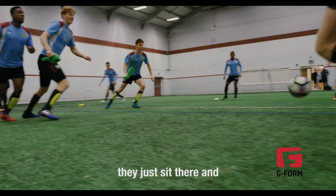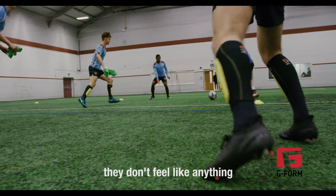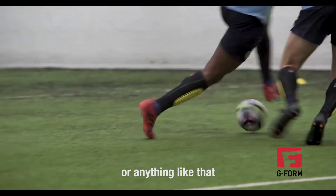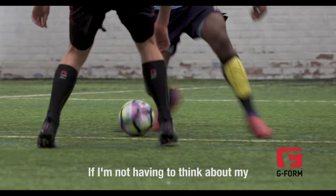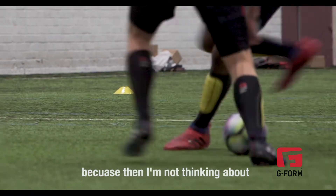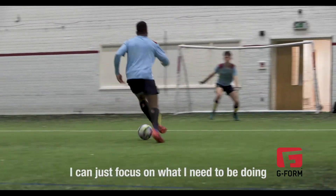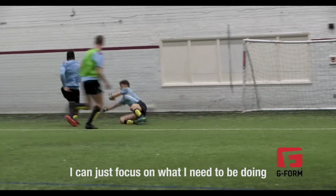The fact that they don't move — they just sit there and they don't feel like anything. My feet don't feel like they're getting weighed down by heavy shin pads or anything like that. If I'm not having to think about my shin pads, then it's good, because then I'm not thinking about other things while I'm playing and I can just focus on what I need to be doing at that time.